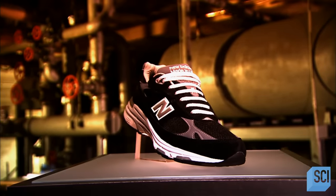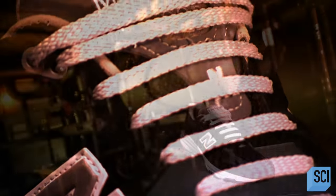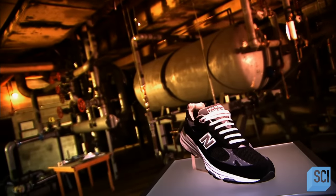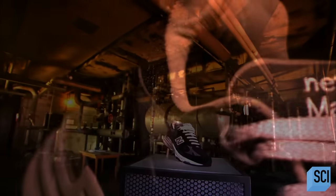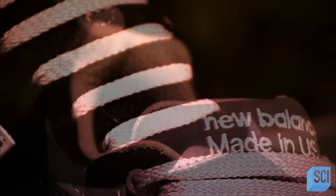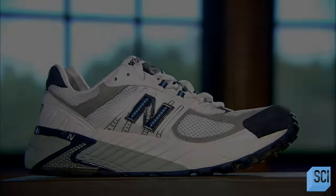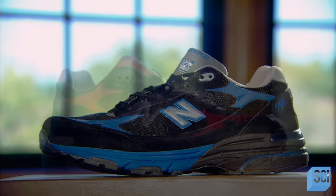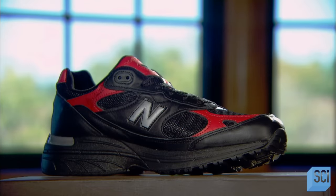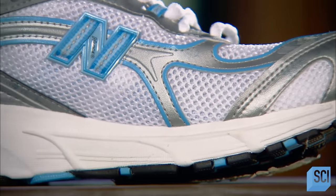Athletic footwear dates back to ancient times, but the concept gained traction with the development of treaded rubber soles in the early part of the 20th century. These rubber-soled shoes were lightweight, comfortable, and hit the ground quietly, earning them the name sneakers. Design improvements have broadened the appeal of athletic shoes — people wear them everywhere. The athletic shoe has definitely gone Main Street.